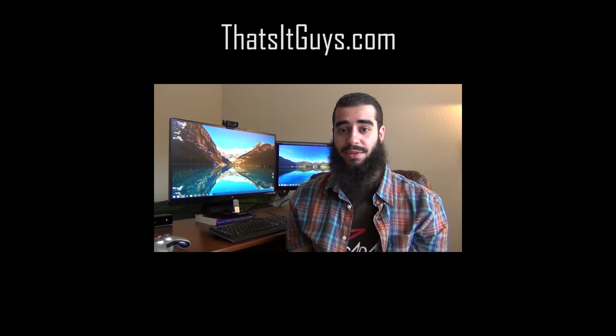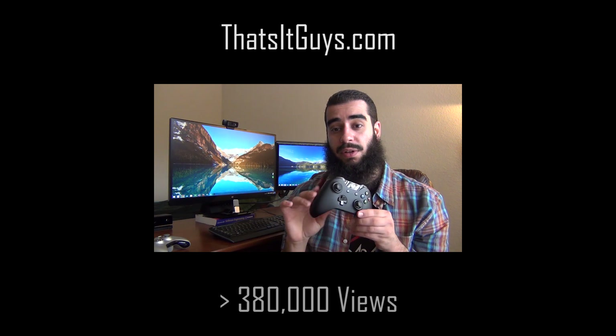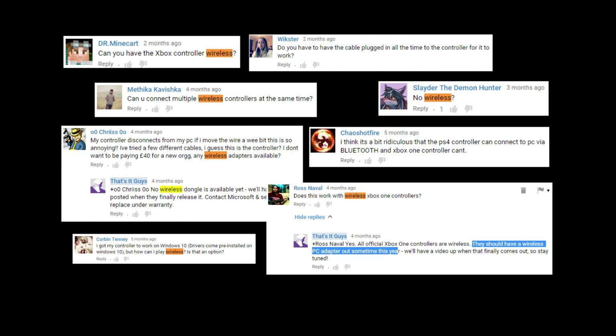Hey guys, this is Yusuf with ThatsItGuys.com. I previously made a tutorial on how to connect an Xbox One controller to a PC, which astonishingly received a crazy amount of views. After this video was released, one of the common questions we received was: can the controller be connected wirelessly?